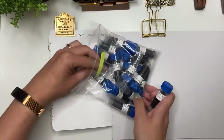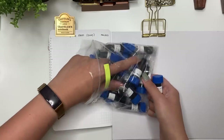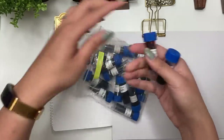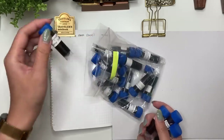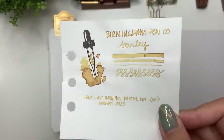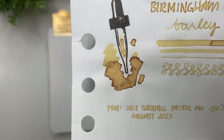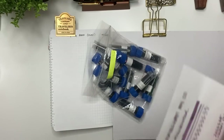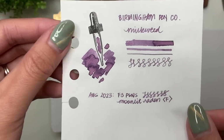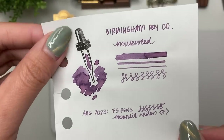There are a couple I'm going to take out — ones I already have. She sent me another Birmingham Penco Milkweed, a few Barleys, and Cherry Blossom. Barley is this gorgeous, really nice legible yellow with great flow — she sent me three or four samples. Cherry Blossom I haven't used my original sample yet but I love this color. And Birmingham Penco Milkweed I combined with Colorverse Alpha Sagittarius to create that dusty pink.